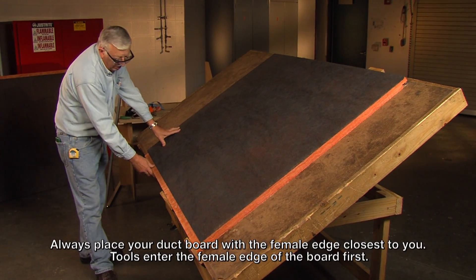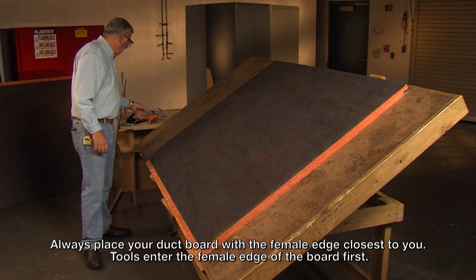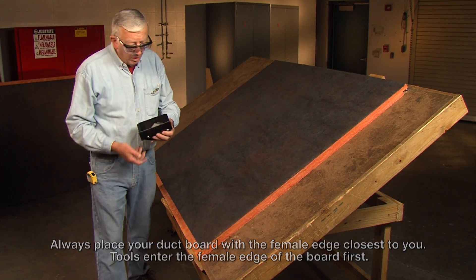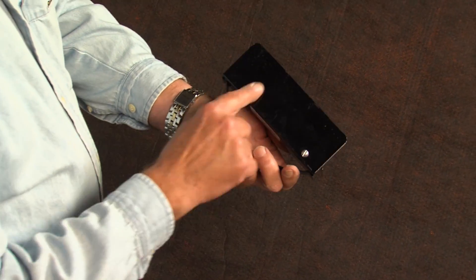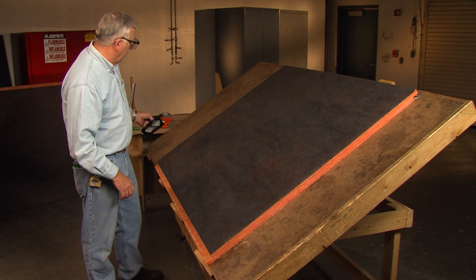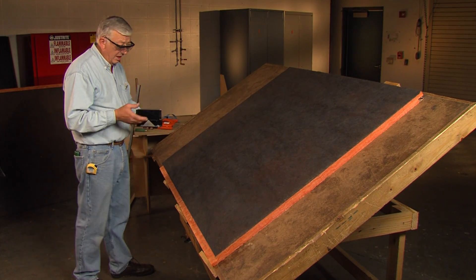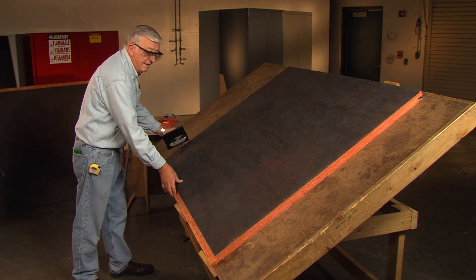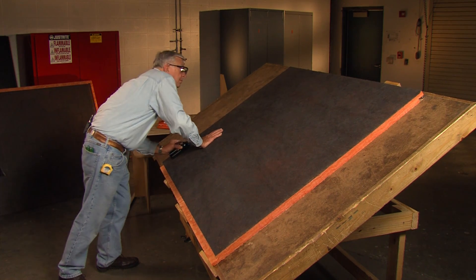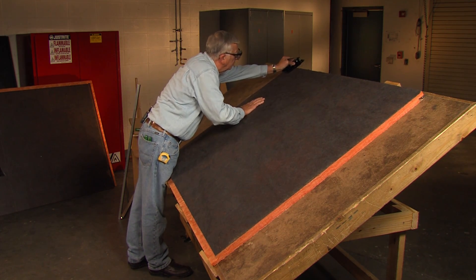When we put the board on the table, we want to put it with the female edge down, closest to us. I'll begin using the number one tool. It has a piece of metal that goes completely down. The purpose of that piece of metal is so that when I groove this board, I don't push down too far and make the groove too deep, or too shallow if I raise it up. I'll set the board and start the number one tool. Notice as I come out the top that I hold the tool flat.